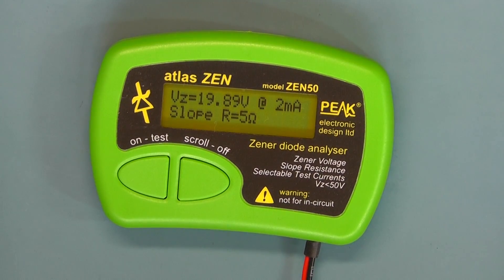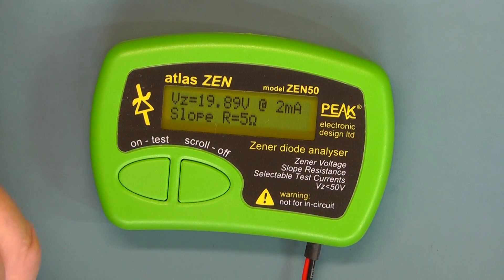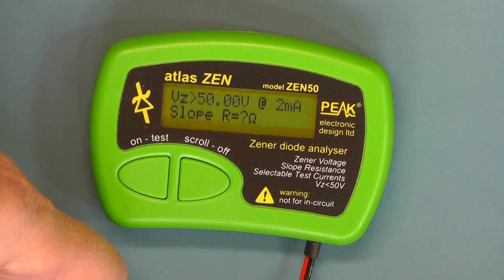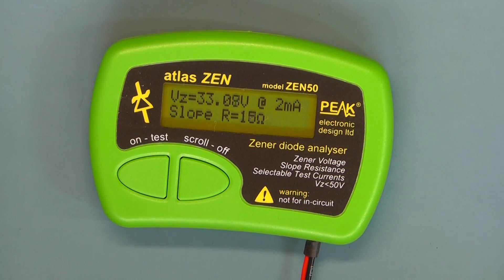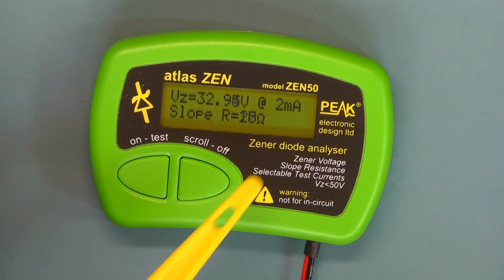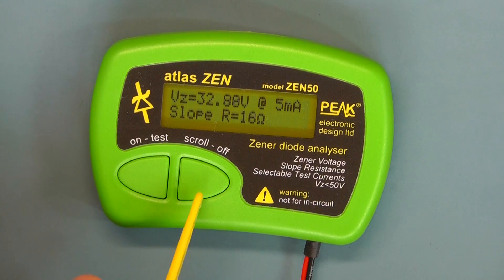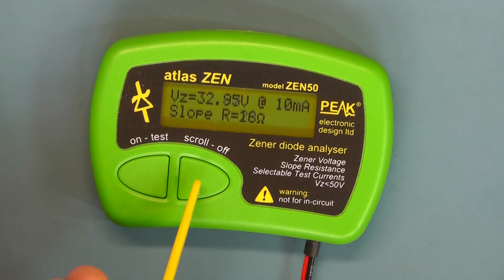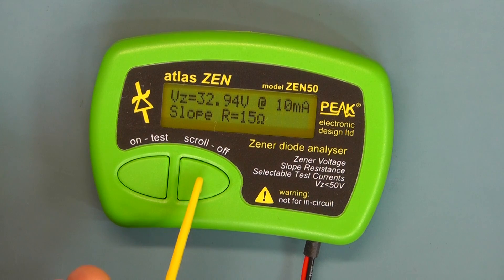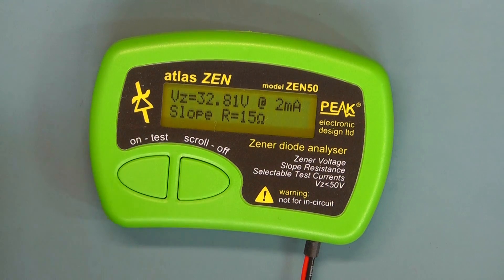Now let's try a 33V Zener. We've got a 33V Zener connected and it's reading 33.01V on the 2 milliamp range. Scrolling through the current ranges: 32.88V — pretty close to 33 volts really.